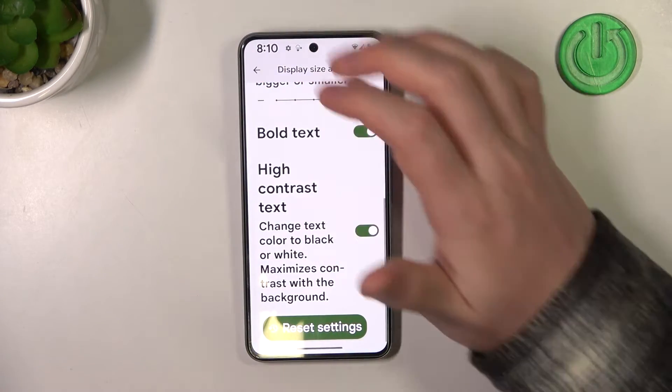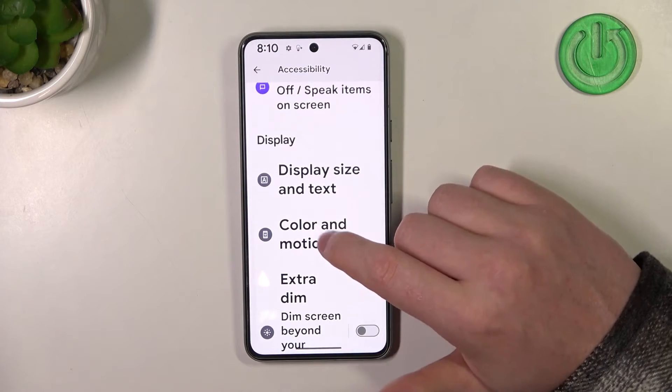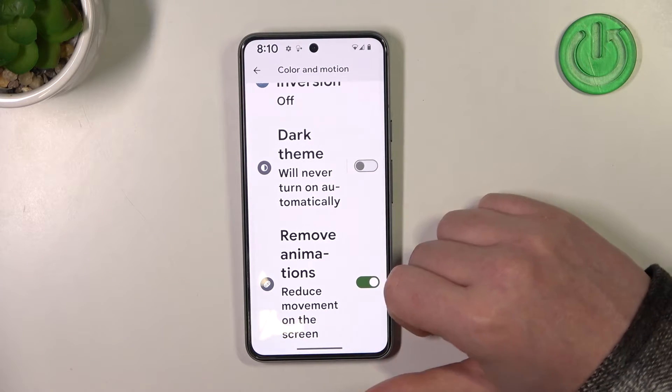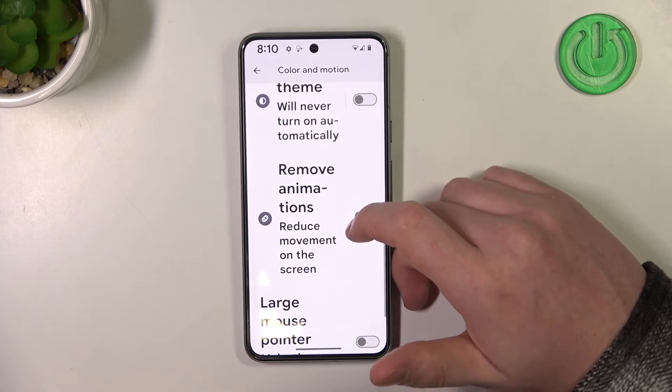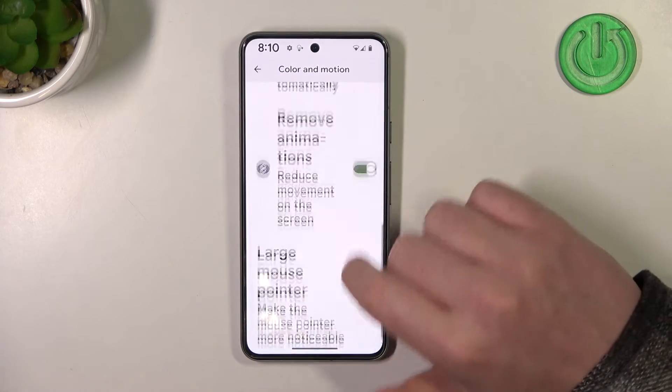Another thing I would do is remove animations, and you can do that in color and motion. Remove them and it reduces movement on the screen, and also reduces motion sickness and overall confusion while using it.